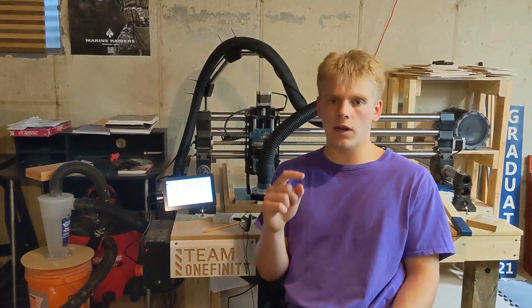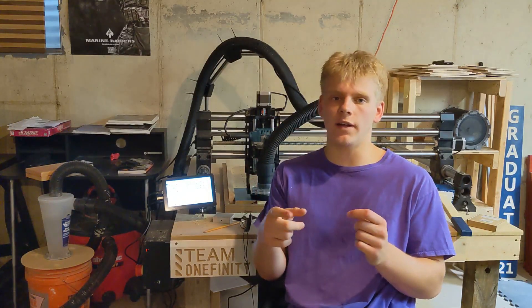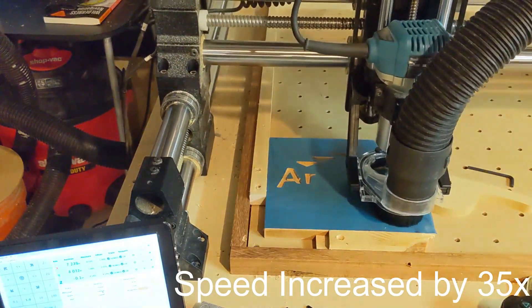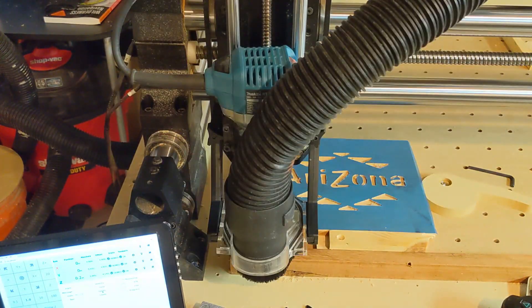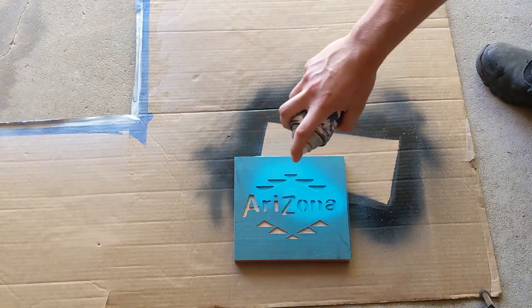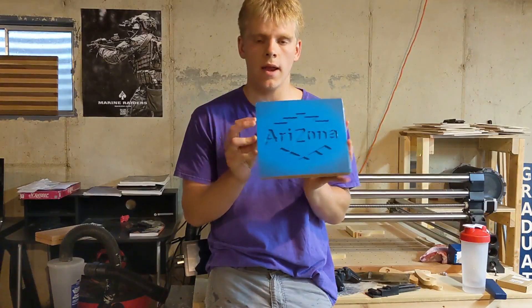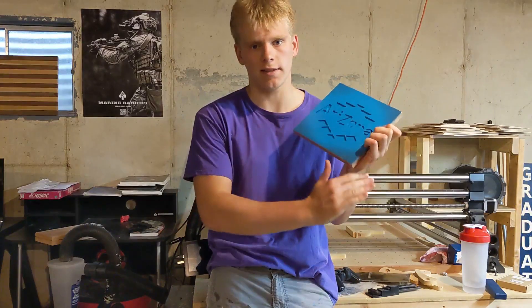I've got the file loaded up, all the axes at zero, so now I'm going to run that first file. That first part just finished carving. Now what you're going to want to do is hit that first part with your first color. I've got the first color on there, and now we're going to leave this Aura Mask on and put another layer on top.